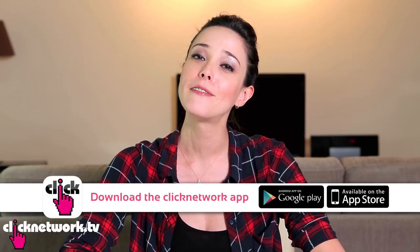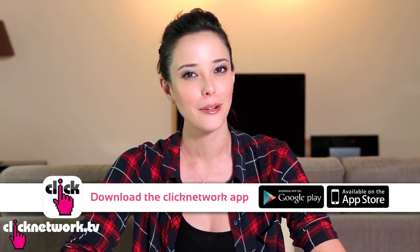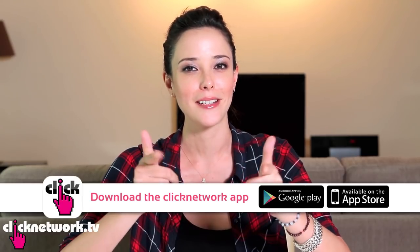And that's it for this episode. If you have any more fruit hacks you'd like to share, please leave a comment below. Or let us know what you think of the show and how we can make it better. I would love to hear from you. And if you haven't done so already, please download the free Click Network app. Thank you for watching and I hope to see you on the next episode.